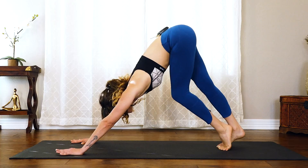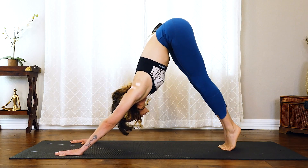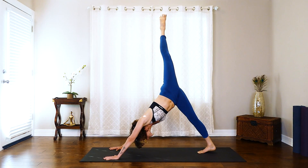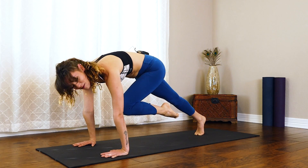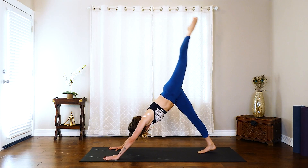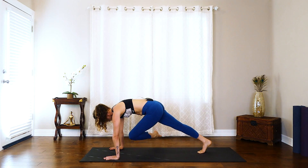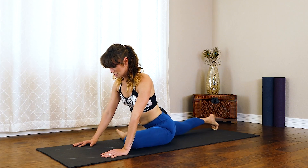Start to pedal the feet right here. On that exhale, press both heels down. On that inhale, left leg all the way up towards the sky. Shift that knee into the chest. Exhale, press it back. Inhale, shift it forward, knee into the chest, find that hover. Now take that foot to that right side, plant it down, and step it back for that pigeon.